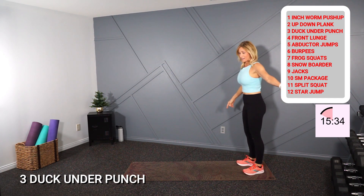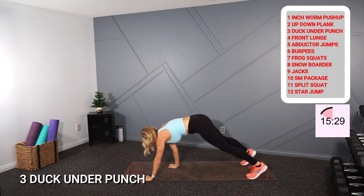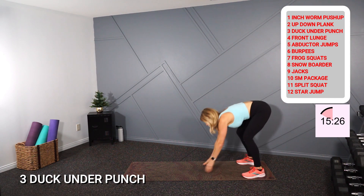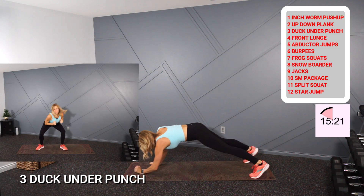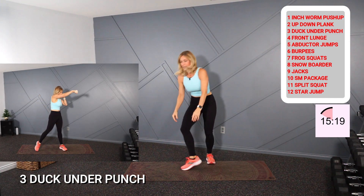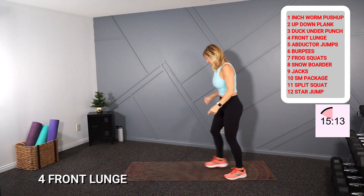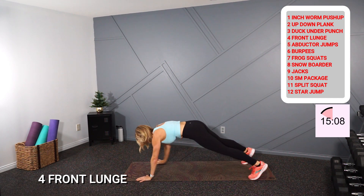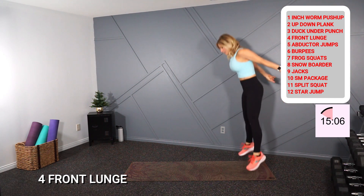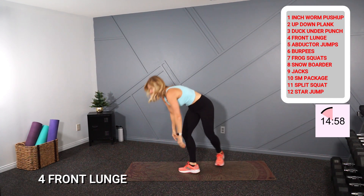On the third day — start at the bottom, all the way back up and jump. Two up-down planks — one, two. And three duck under punches — duck, one, two, three. Back to the top: inchworm, two up-down planks, three duck under punches, four front lunges — one, two, three, four. Back to the top — one inchworm.